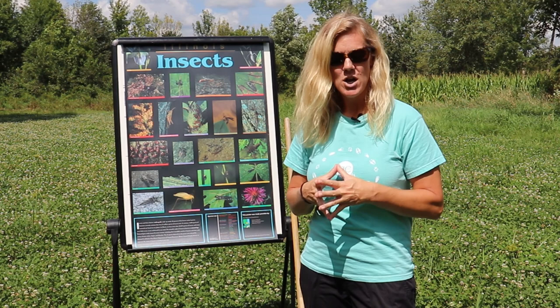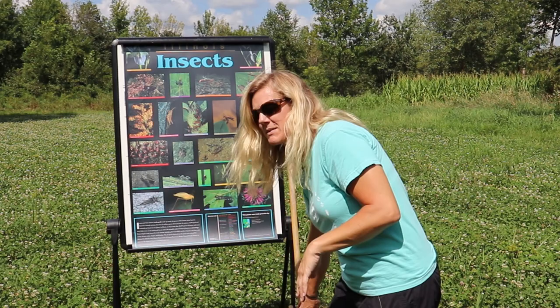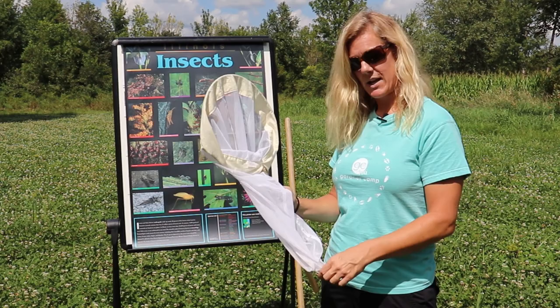So you want to use different types of equipment and different types of traps to collect insects. A few of the essential pieces of equipment you need when going out into the field are these. Number one, we need some type of net to collect your insect, or you can also set a trap. We are going to show you a pitfall trap and in another lesson a butterfly trap.